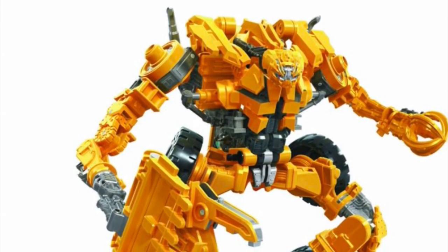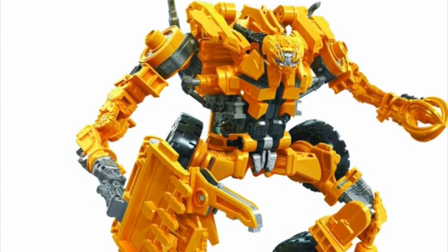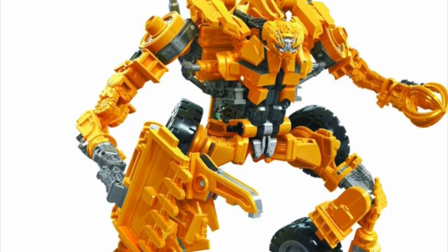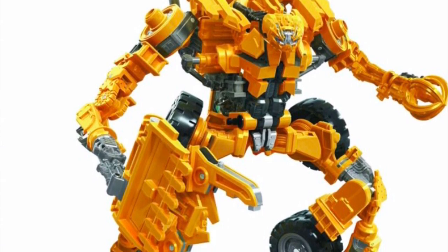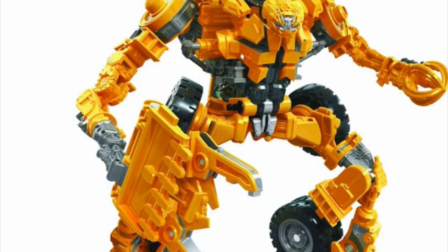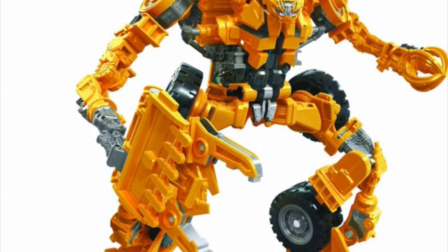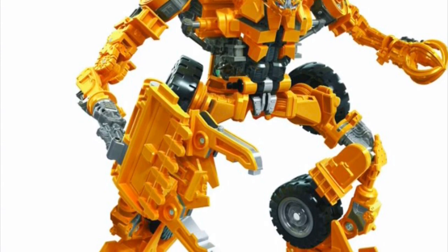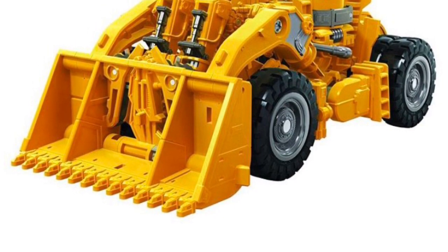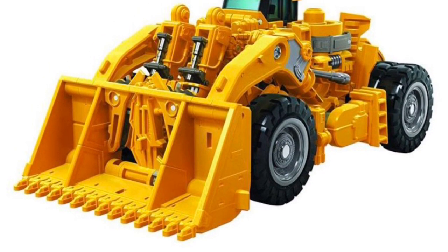The next figure is Transformers Revenge of the Fallen Voyager Class Constructicon Scrapper, another addition to the Studio Series Devastator — he's going to be forming the right arm of Devastator. All I'm really going to say is that he looks like one of the coolest Constructicons out of all eight. The claw looks cool too. The vehicle mode looks pretty cool, though it does look a little chunky. I do like how the claw stores into the middle of the bucket of the vehicle mode.